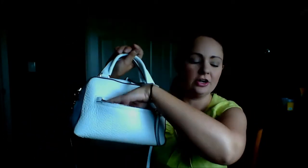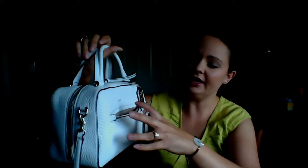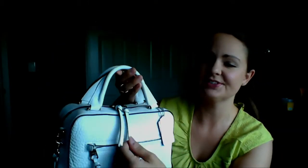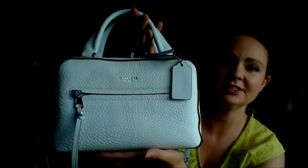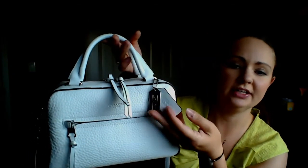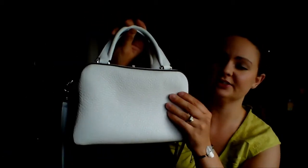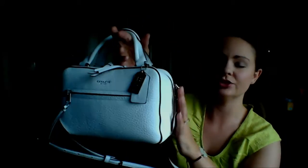It has one front pocket — a pretty generous pocket; you could fit your cell phone and some makeup in there. The lining is a taupey tan, a lighter tan. It has these cute little tassels on each of the zipper pulls. It has the Coach hot stamp on the front and two hanging tags — one leather and one metal. No pockets on the back, and it's a very nice pebbled leather, very soft and squishy but it holds its shape nicely.